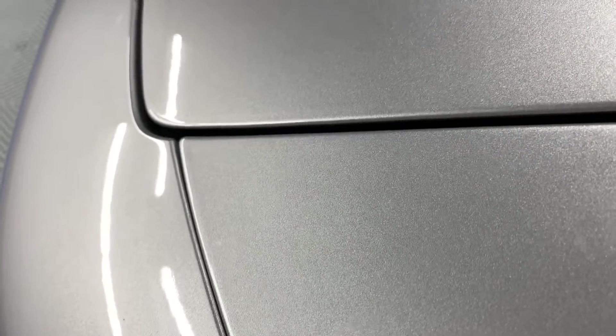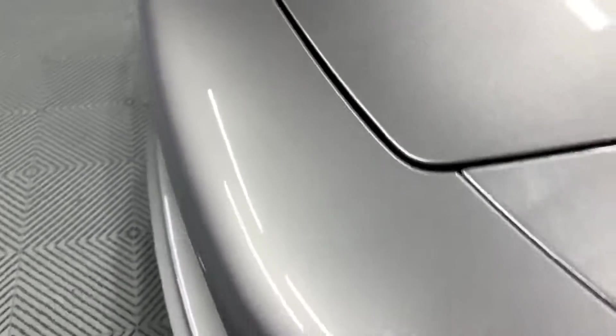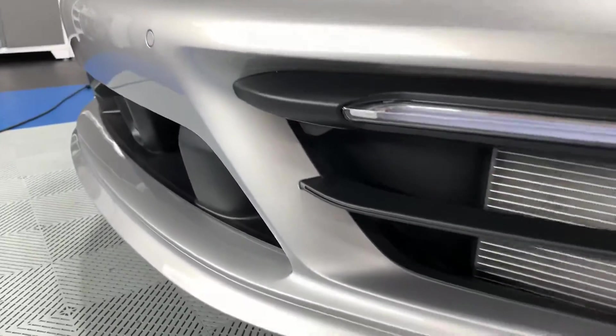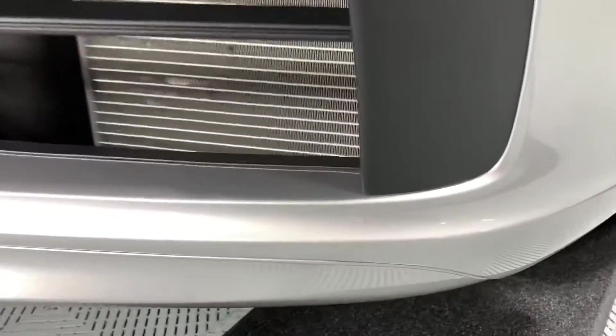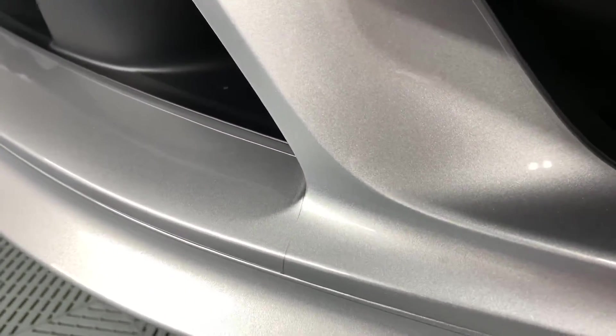We've tucked up through this gap here and into the hood area, and we do have a couple of very nice and precisely positioned seams along here.